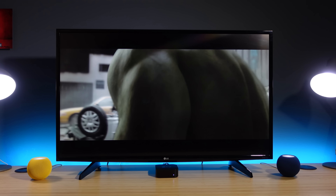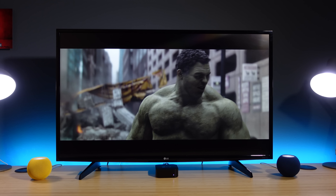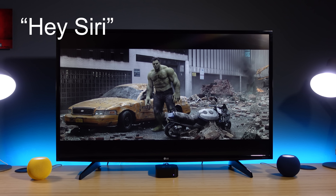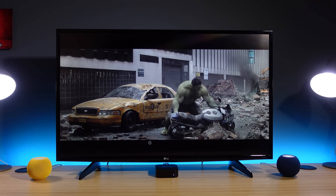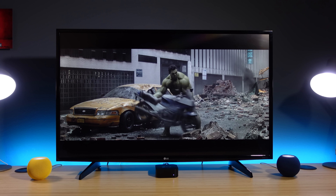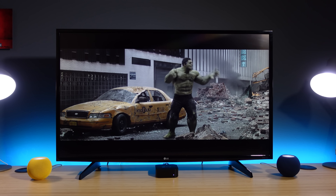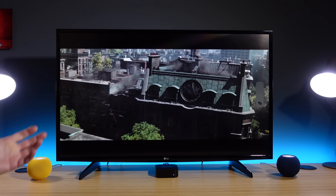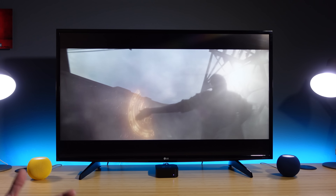Now that the HomePod Minis are paired with the Apple TV, you can use your voice for hands-free control. Say 'Hey Siri, pause' to pause playback, 'Hey Siri, play' to resume, and 'Hey Siri, mute' to mute. You also have volume controls and other functions available, like 'Hey Siri, go back 20 seconds.'